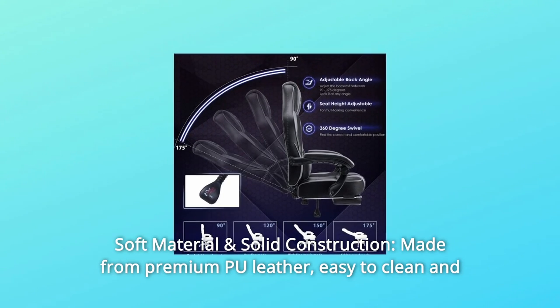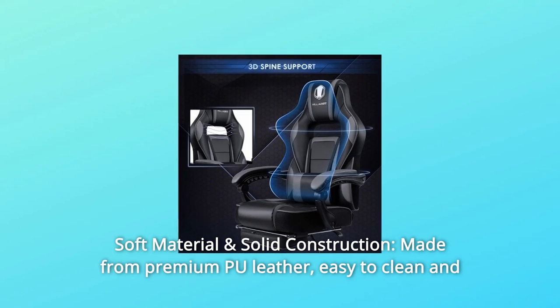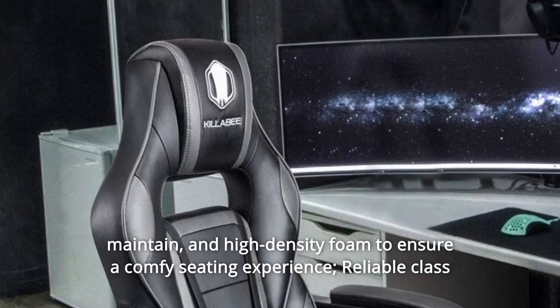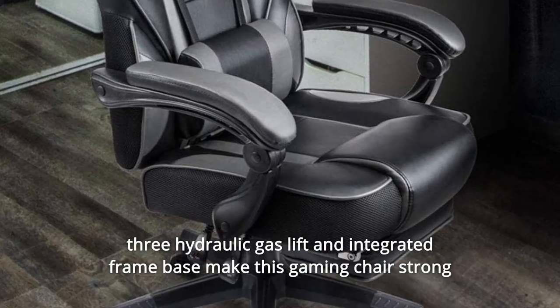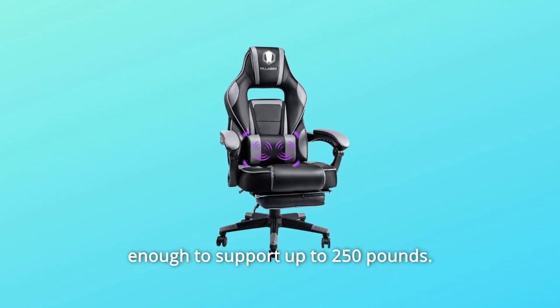Number 2: Soft Material and Solid Construction. Made from premium PU leather, easy to clean and maintain, with high-density foam to ensure a comfortable seating experience. A reliable Class 3 hydraulic gas lift and integrated frame base make this gaming chair strong enough to support up to 250 pounds.